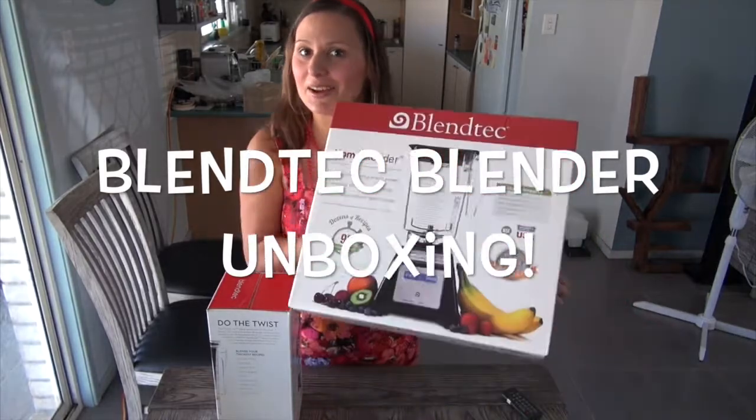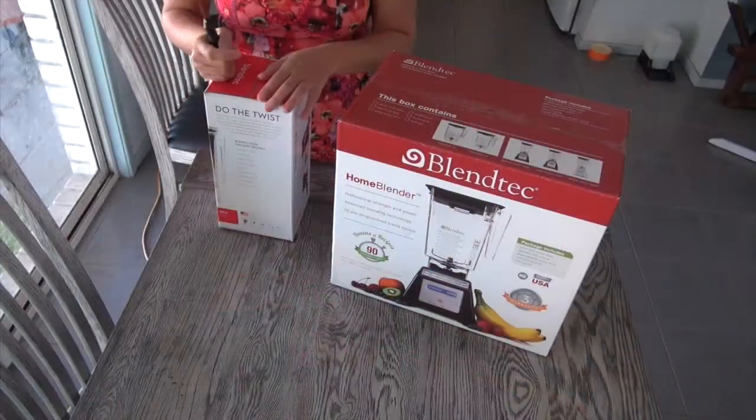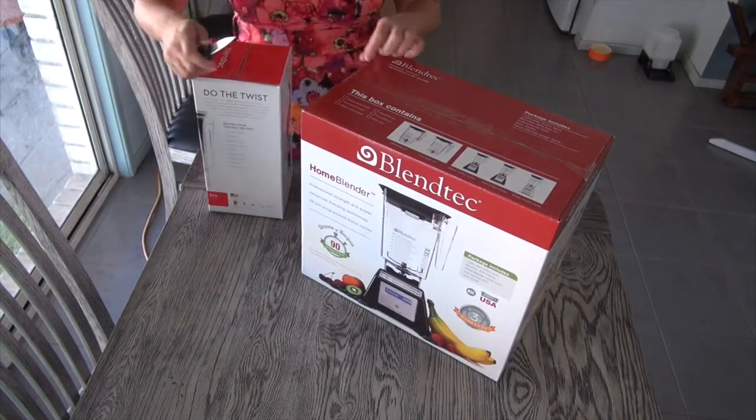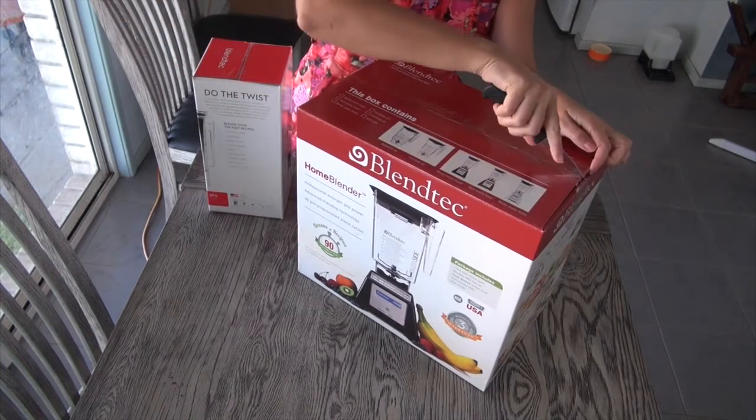Hi, I'm Lee Chantelle from VivaLeVegan.net and welcome to this Blendtec unboxing video. I'd like to thank Blendtec for sending me this home blender. This is the ultimate pack, so let's have a look at this.